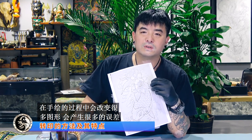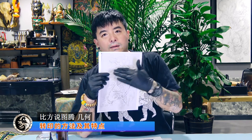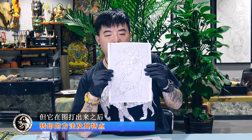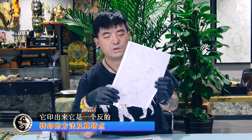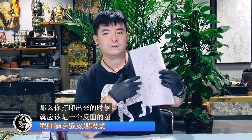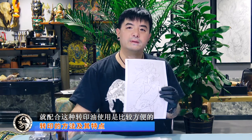复印机转印的优点在于，可以把打出来的图很标准地转印在身上去。有的转印方式必须要用手绘，在手绘的过程中会改变图形、产生误差。所以这种方式很适合比较标准的图形，比如图腾、几何等不需要手绘的标准图形，比较小的图案。但是图打出来印在纸上时是反的，所以顾客挑正面的图，打印出来应该是反面，转印在身上才是正的。